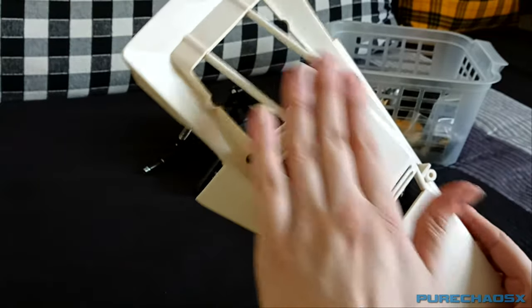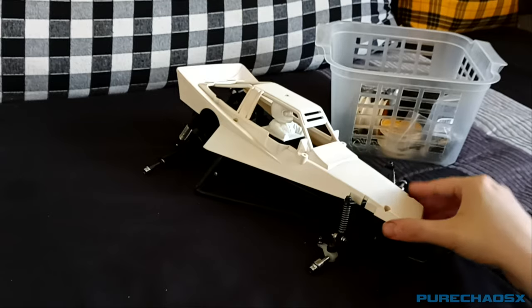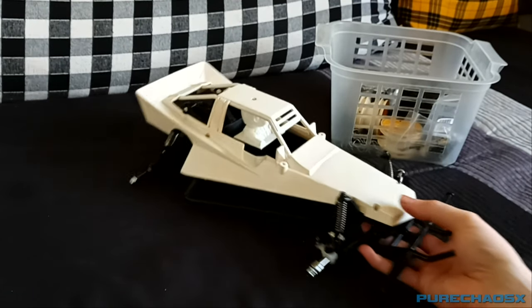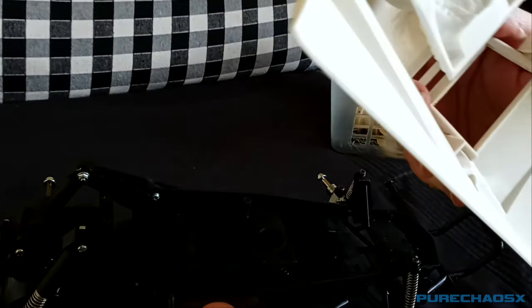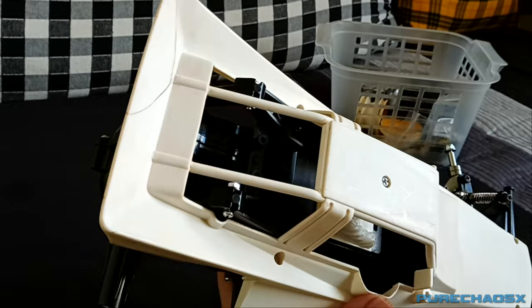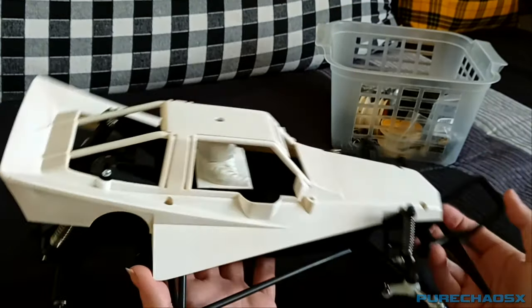I'll get some knifing putty to fill in any small scratches. I'm going to use Halfords primer and I haven't decided on a color yet — I'm thinking red or purple since those are my favorite colors. I'm not sure how easy it's going to be to mask sections off and paint them black; it might be so difficult I'll just leave them the same color as the body. I also want to get some LED light pods like the ones you find on the comical cars.